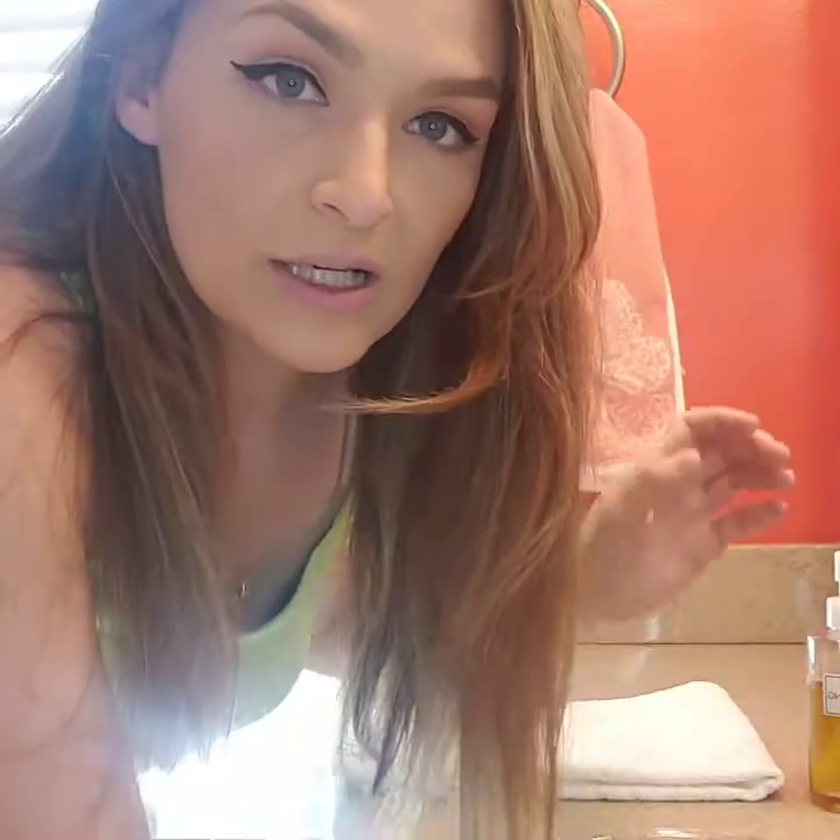I usually just order it online. But what you do is you put this on dry skin, and then when you add water, it emulsifies and it'll pull off your makeup and all the funky stuff, and it'll leave your skin super soft. So I thought, I'm going to use that on my makeup brushes, because I have some pretty expensive brushes that need pretty good care. So I'm going to get started.